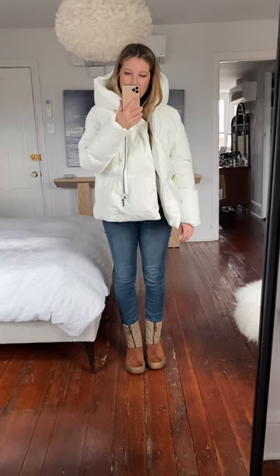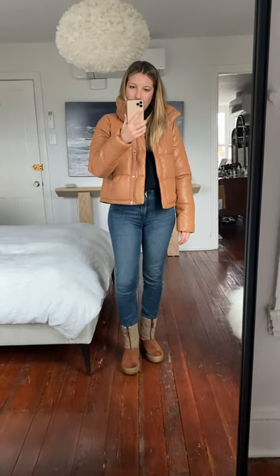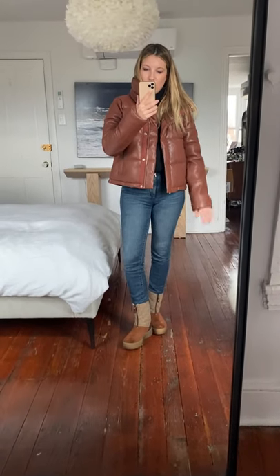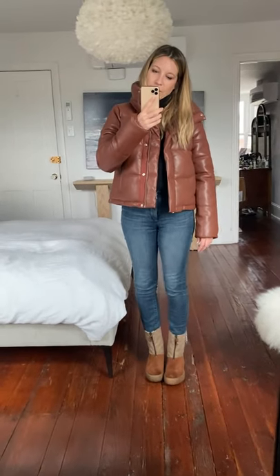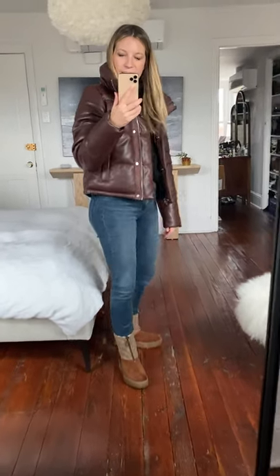These boots with this puffer are super cute. I love this combination. They also look pretty cute with this jacket. Oh, they also look cute with the sort of mid-tone faux leather puffer — they might even look better. The heck, boots — I take back all the bad things I said about you. Look at you! These are like the most foolproof boots. I like it with the dark and the dark. Who would have guessed?